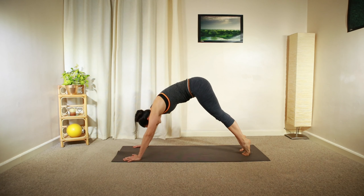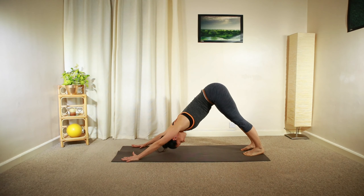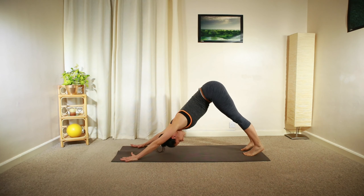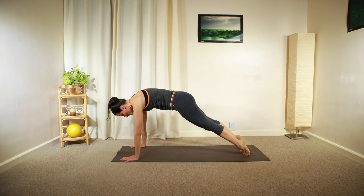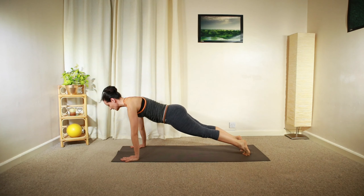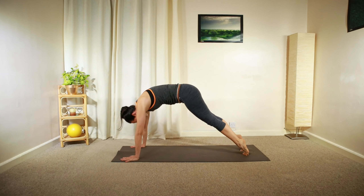Move back up into downward facing dog. Heels up, engaging your core, rolling your body forward — keep that nice length — and then roll back up for that stretch.